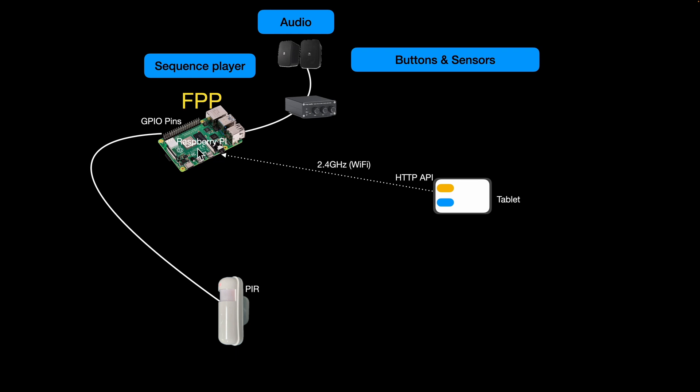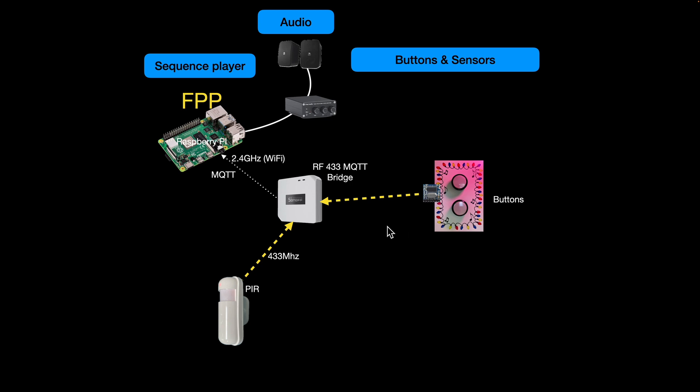The next solution I looked at was using a tablet with a web page making an HTTP API call through to Falcon Pi Player - which has a very good API. The downside is you can do buttons, but you can't really do a PIR, and you're still stuck wiring a PIR. I use a PIR for Halloween to start a sequence when visitors come in - it starts the projector and sequence. The other problem is tablets need to be waterproofed, which is fiddly. I really like the arcade button style - cheap and fairly weather resistant.